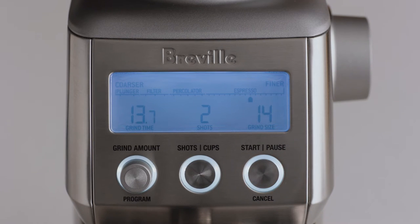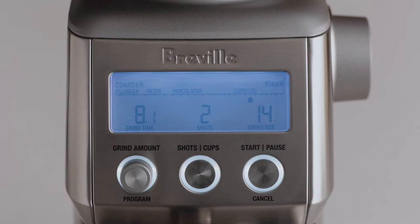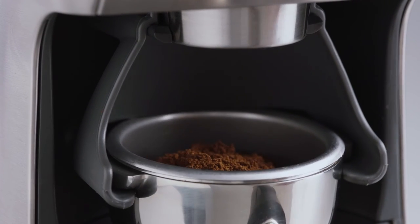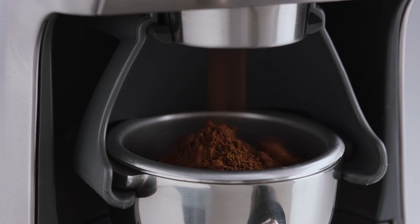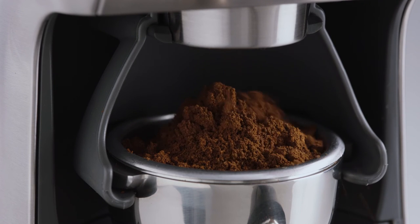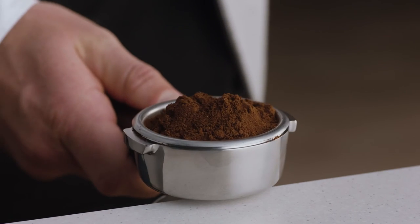Start grinding by pressing the start button, or momentarily pressing the portafilter in and releasing. You can use the pause function to settle and collapse the grinds in the filter basket before reinserting into the cradle and continuing to grind the remaining dose. While it can look like there's too much coffee in the portafilter, all you need to do is tamp and trim.